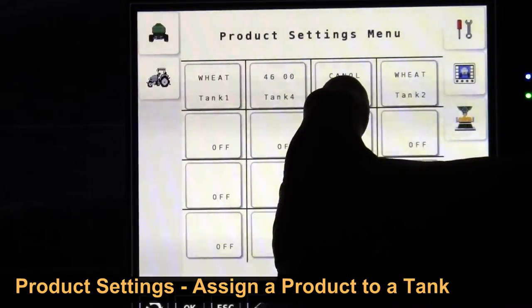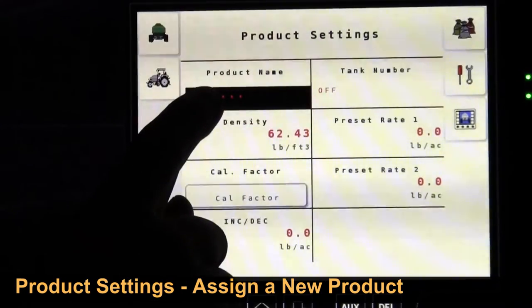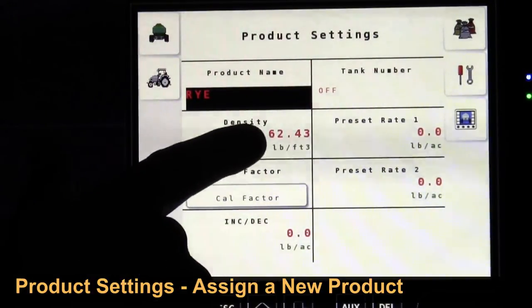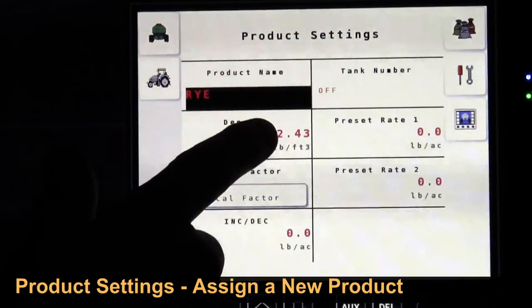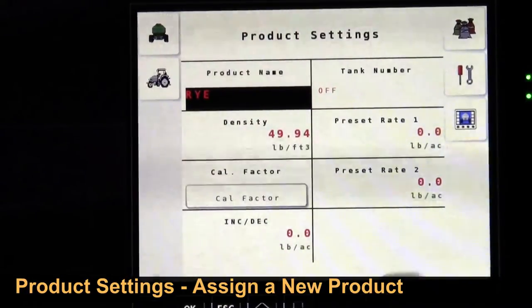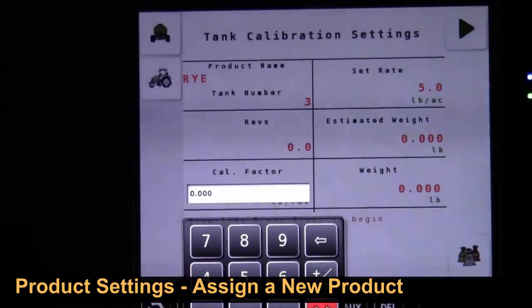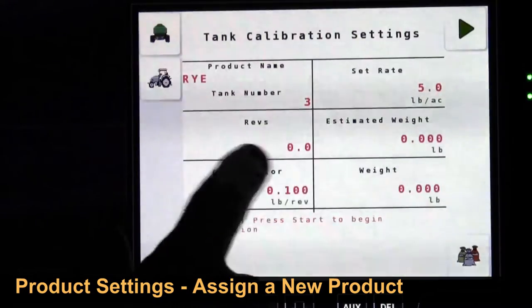Now we have wheat 1, wheat 2, 4600, and 4. If we want to create a new product we go to a blank one — this can be a blank screen where we can enter whatever we want; for example, we could put rye. We have to have a starting cal factor and the density, which always starts at 62.43 pounds per cubic foot, so you have to enter the actual density in pounds per cubic foot. Then you have to have a starting cal factor — fix a tank to it, and any number in there will do as a starting point because when we calibrate we'll recalculate. You could put 0.2 or 0.1 as a starting cal factor.